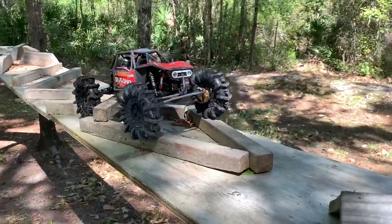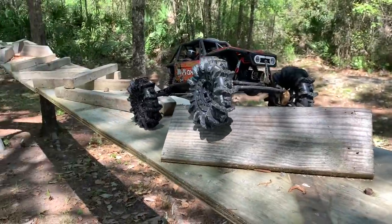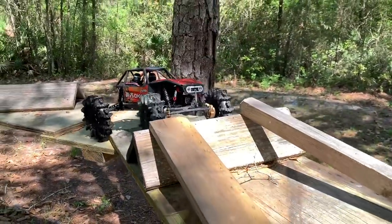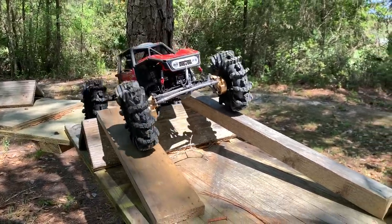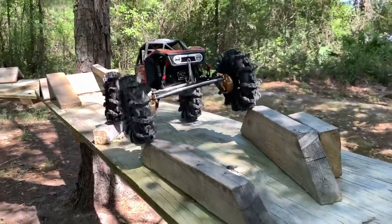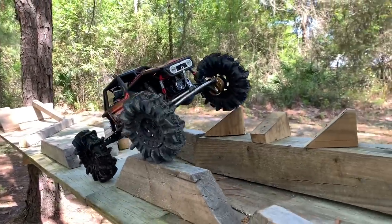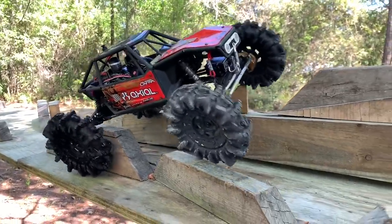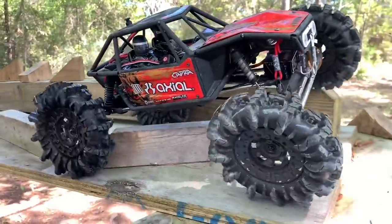You know what guys, if we get these on some good soft foams, these might be like the ultimate trail tire — can just do anything on the trail, hills, mud, you name it. The lugs are so big they're just grabbing everything, even without tire compression. Look at that — that was all luck, it just caught that and took it right over.